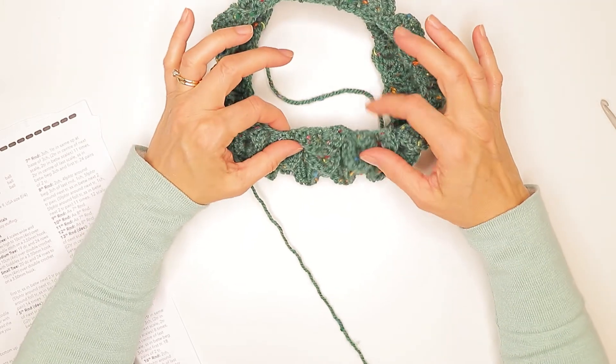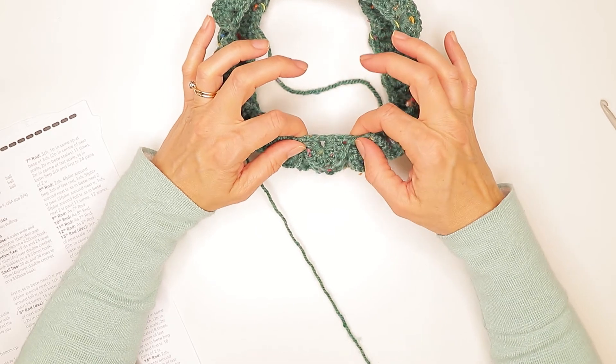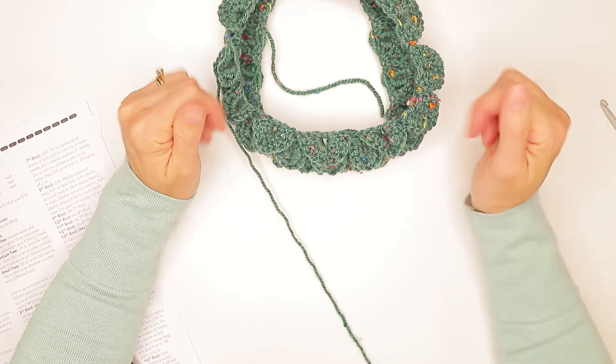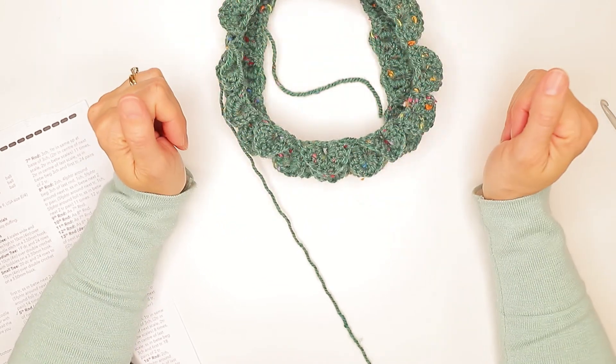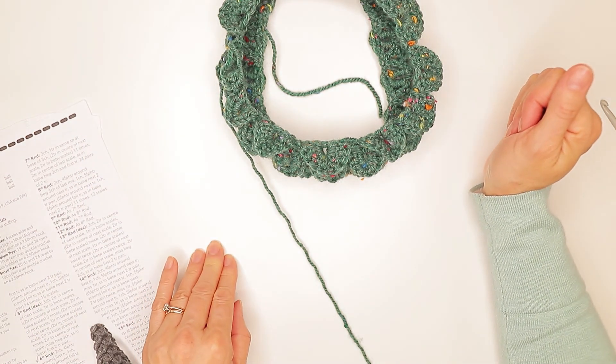Hopefully that will help. If you have any more questions, please do contact us and we'll try and answer them. That's basically how you work your crocodile stitch and how you do the decreases so you end up with a cone and not just a tube. Take care and we'll see you in the next one. Bye bye.